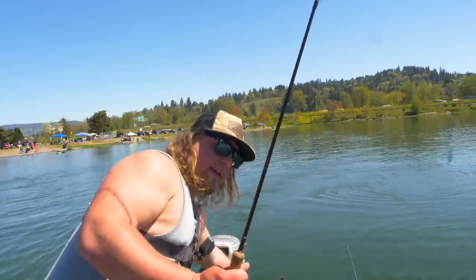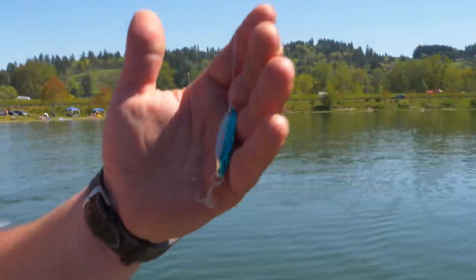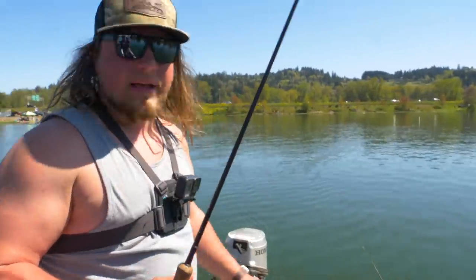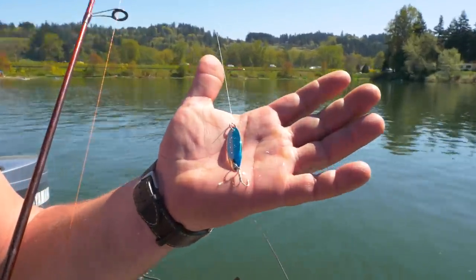That blue and silver cast master — old faithful. We all know I like blue and silver metal things. If you're trying to catch a trout or you've never caught one before, I believe Marlon did a video on the best fishing lure for trout ever and it was this right here. Go get you some.